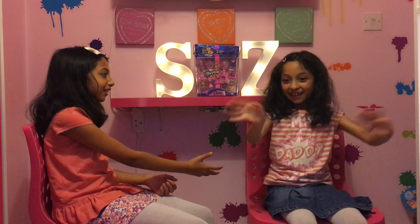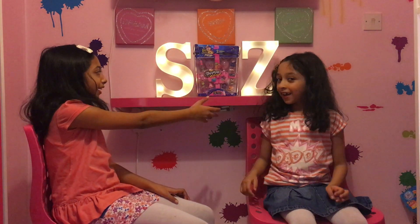Hi you guys and welcome to Sister Love Toys. My name is Sharl and this is my latest sister Zarr. Hi. And today we're going to be reviewing Shopkins Season 7. I got it from a girl from my reading and we are really happy. But we're not only going to be reviewing it, we're also going to be unboxing.